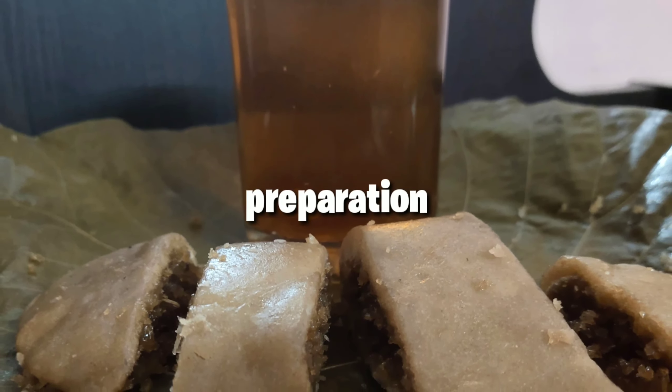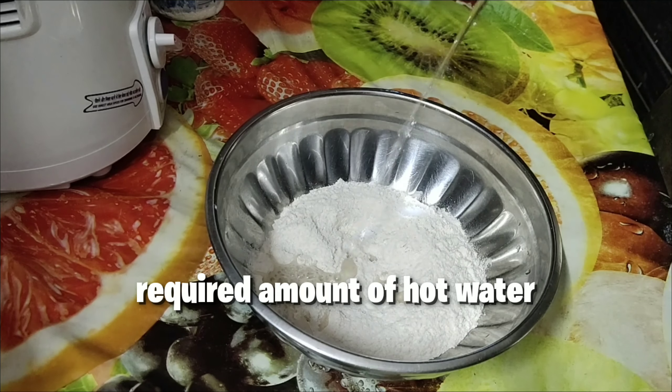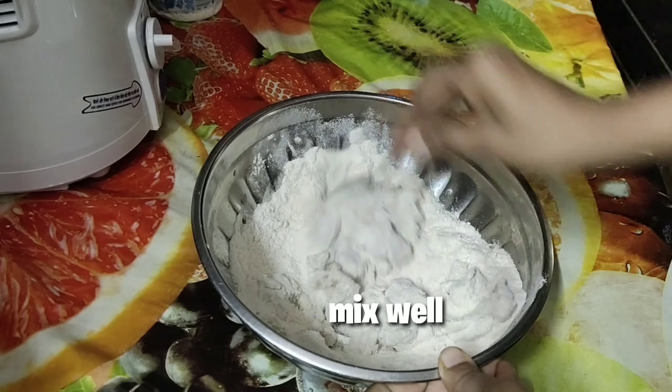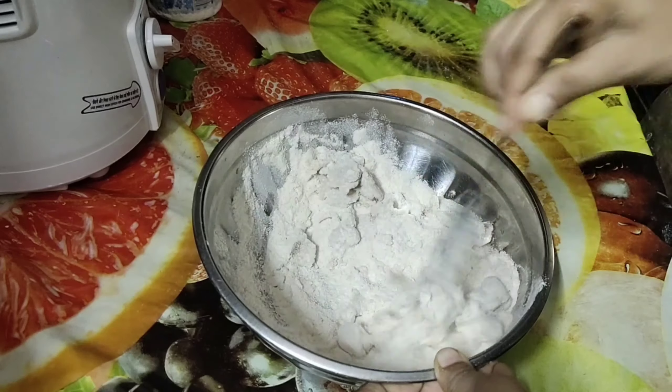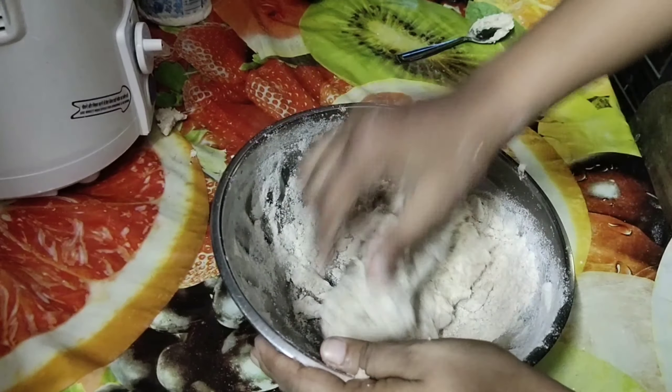I have taken one and a half cup of wheat flour, adding the required amount of salt to it, and later adding hot water to it and kneading till it becomes soft dough. The dough is ready now.